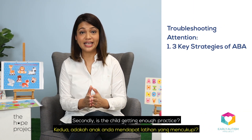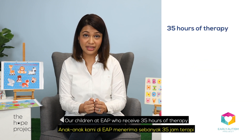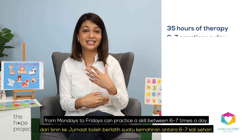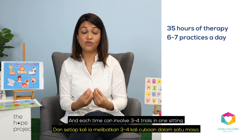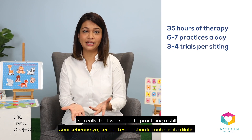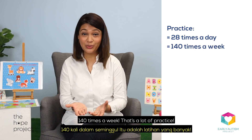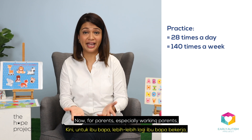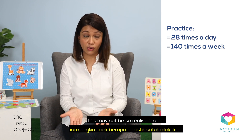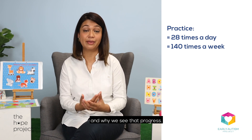Breaking skills down requires a lot of patience and sometimes takes a very long time, but it does pay off in the long run as it helps our children feel successful and keeps them from getting frustrated or giving up too quickly. Secondly, is the child getting enough practice? Our children at EAP who receive 35 hours of therapy from Mondays to Fridays can practice a skill between 6 to 7 times a day, and each time can involve 3 to 4 trials in one sitting. So that works out to practicing a skill maybe up to 28 times a day, 140 times a week. That's a lot of practice. Now for parents, especially working parents, this may not be realistic to do at all.